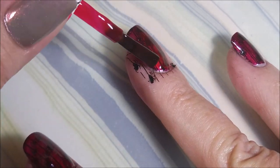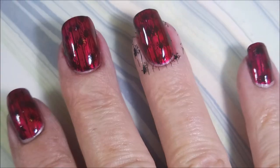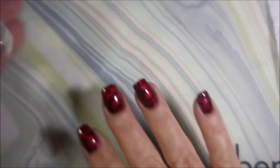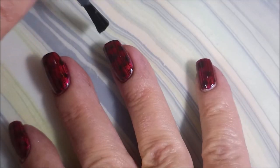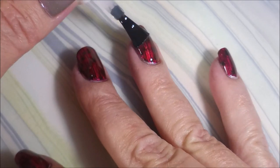Now this did not turn out as I saw it in my head, and I sure did think I had this one totally nailed down. I think I need single spider images, so that's what we're going to use next time.